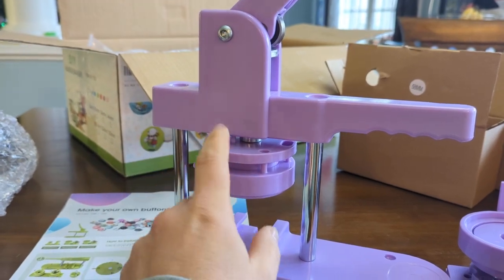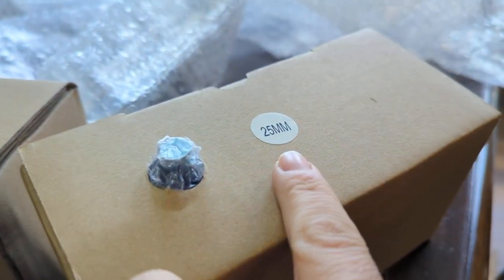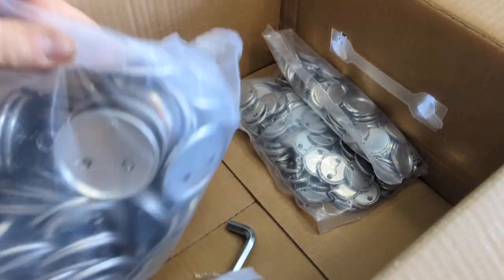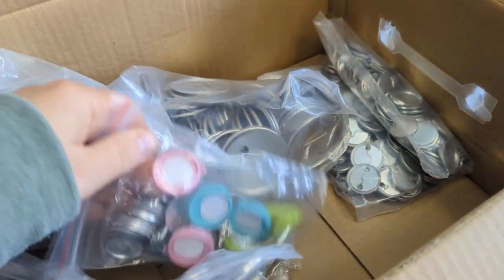I really like how it's made because you can exchange these pieces into the 25mm, 32mm, and also the 58mm. So they send you all of these supplies for different size badges, so you have lots of options about what you want to do.